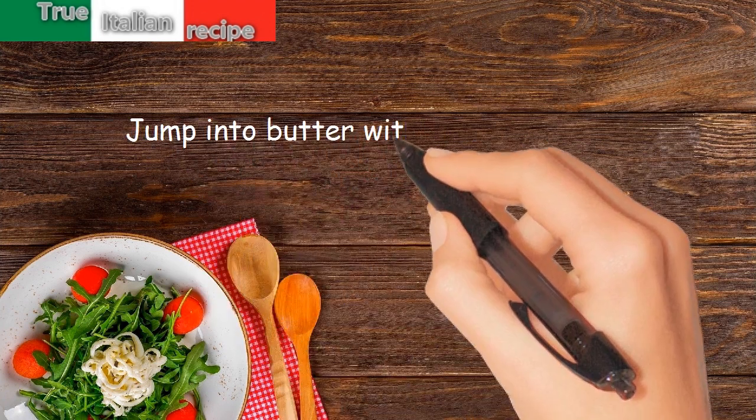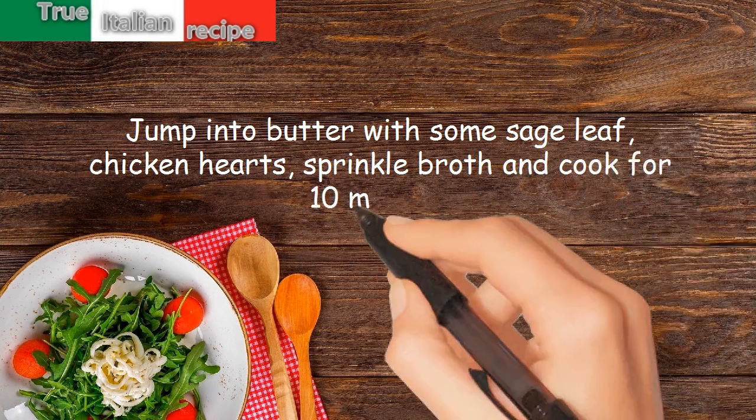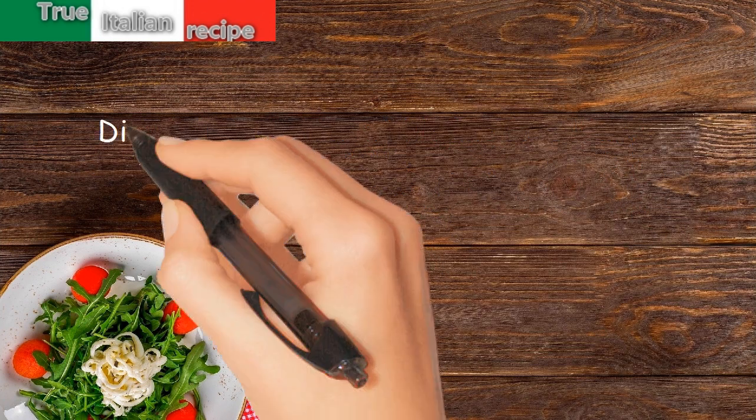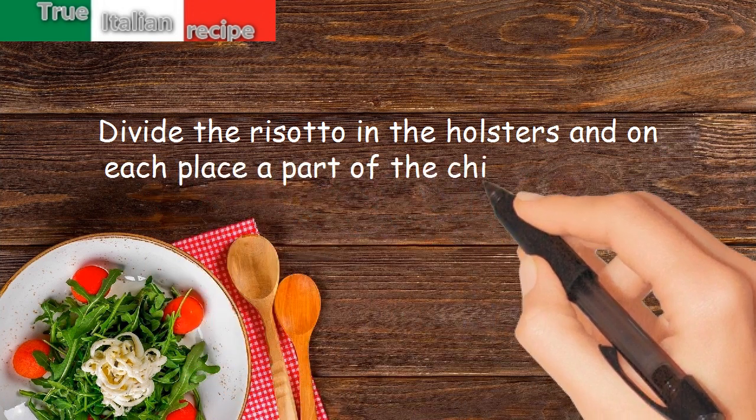Sauté in butter with some sage leaves the chicken hearts, sprinkle with broth and cook for 10 minutes. Divide the risotto into the bowls and on each place a portion of the chicken hearts.